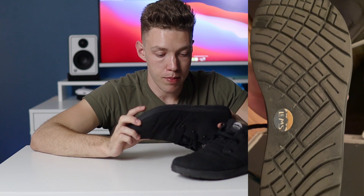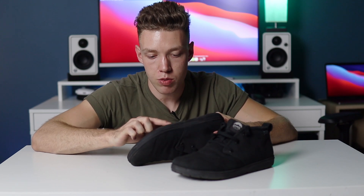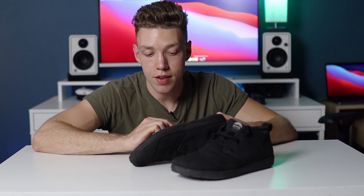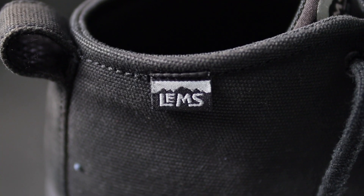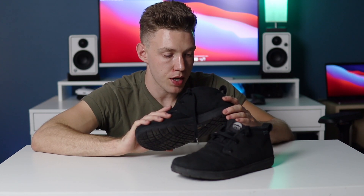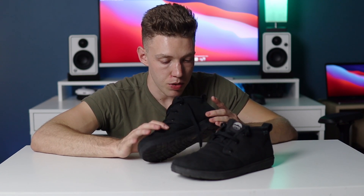The bottom of these shoes has also held up great — even the LEMS logo still has all its coloring and detail. One complaint about the bottom is that there's just enough space between the grooves for small rocks from asphalt or gravel to get stuck in there, and I find myself kicking them off in the car onto the mat. The tongue and all the tags are holding up, with minimal discoloring. Obviously the heel logo rubbed off early, but that happens with any shoe within the first few weeks. The foot padding is still holding up and nothing is really coming apart.